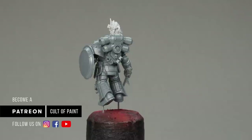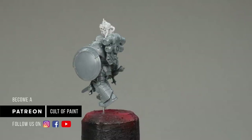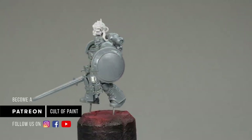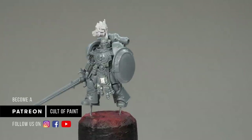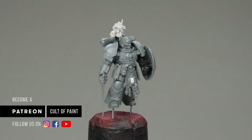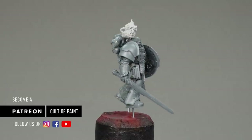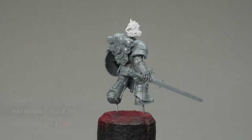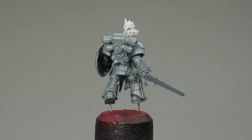If you fancy seeing some of my less successful attempts at deciding on an Astral Claws scheme, you can check out our Patreon — I did a few videos there on some Terminators when I was trying it out a couple of months ago. I hope you've enjoyed the video. If you have, hit the like button, subscribe if you haven't already, to make sure you don't miss the follow-up video where we'll paint this guy up. Thanks for watching and I'll see you next time.